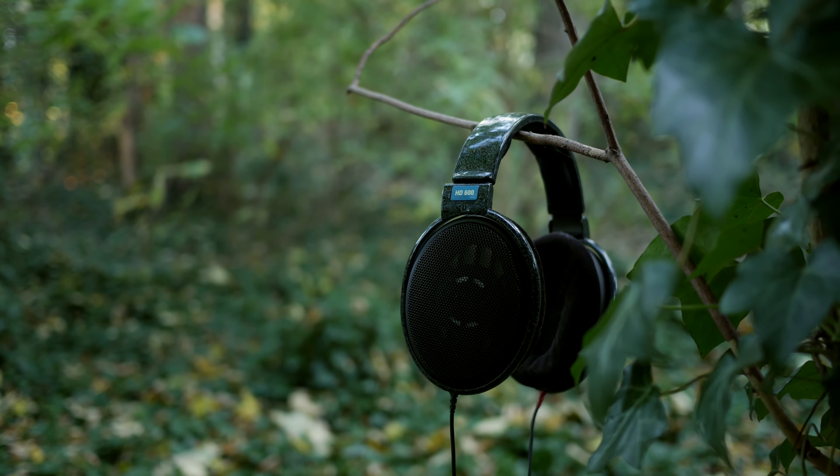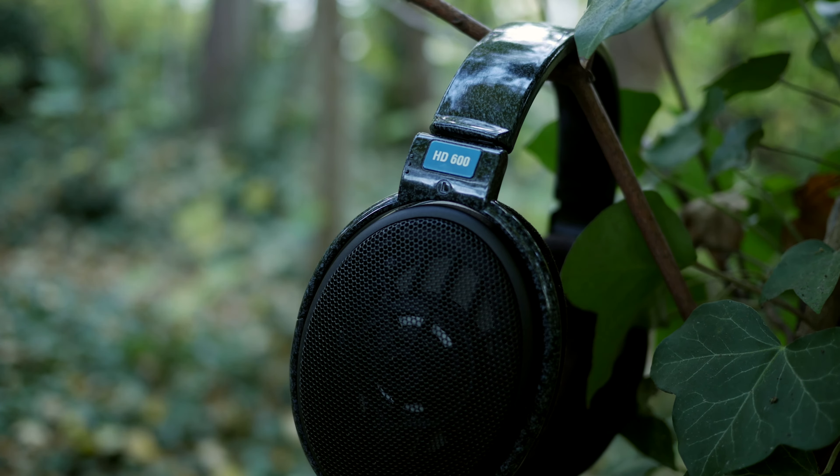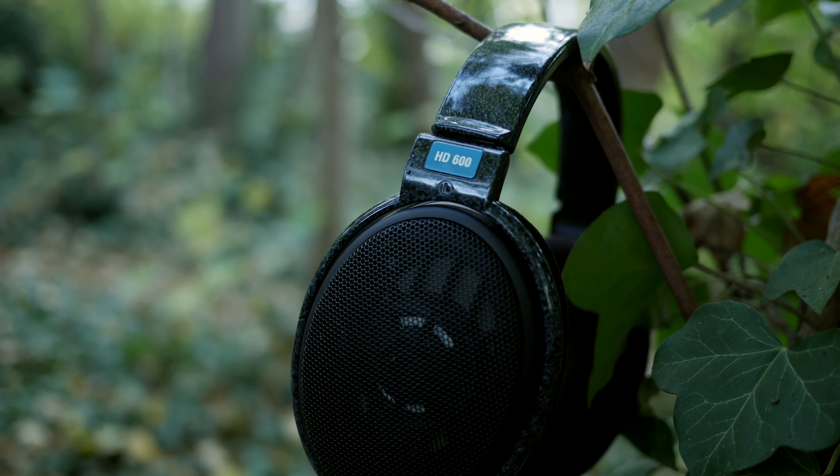A lot of people have been pointing out the difficulty of driving these at a decent volume, but I found those concerns to be over-exaggerated. At 300 ohms of impedance, they are tougher than most basic headphones, but not that much tougher. I was able to use them comfortably with both the built-in outputs of my phone and my desktop. Yes, you'll want an amp to make full use of these, but I wouldn't say it's a requirement.